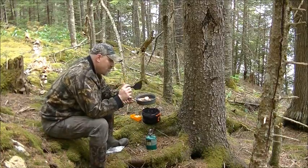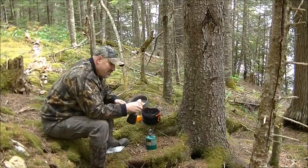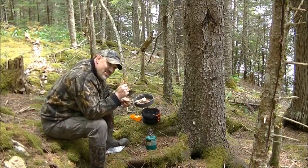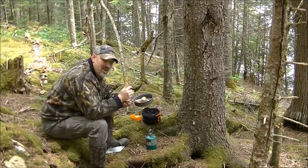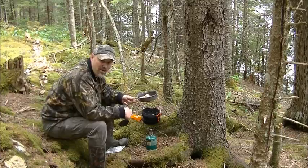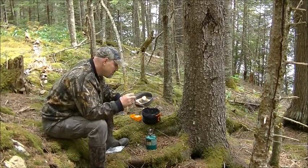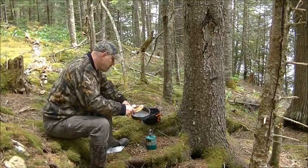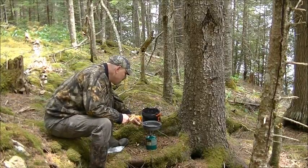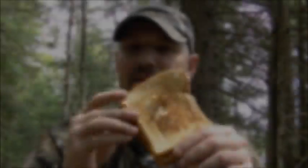These thinner pans — you have to watch how you cook on these. Because this is a pretty decent pan, but still you have to watch how you cook when dealing with higher heat. It's better to cook on lower temperatures. See how this turned out — there it is. It's cooked well, just a little dark on that side, but not bad.